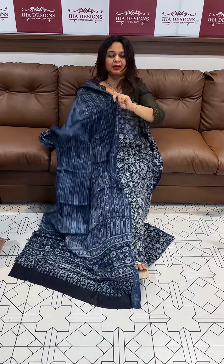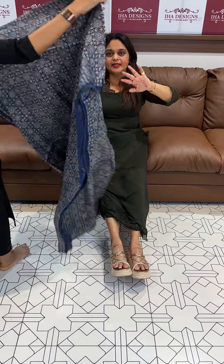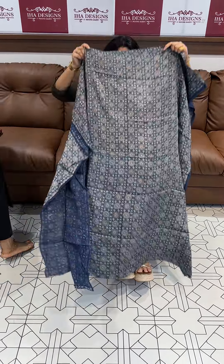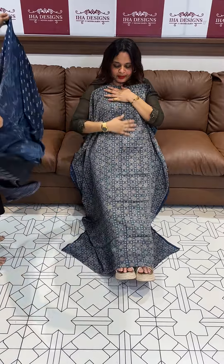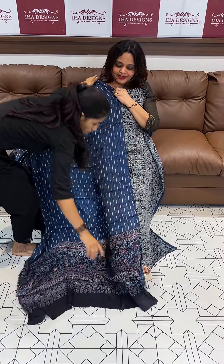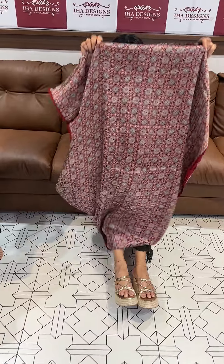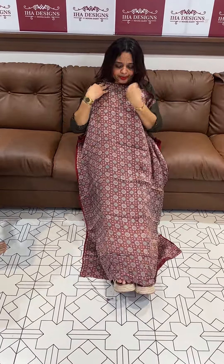Hand printing process makes the ajrak print special. The second design is a unique ajrak print with dupatta — a classic, elegant look. Price for this dupatta is 2495. Next one is a nice reddish-maroon tone.